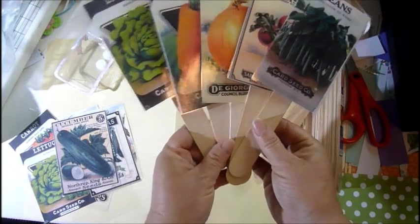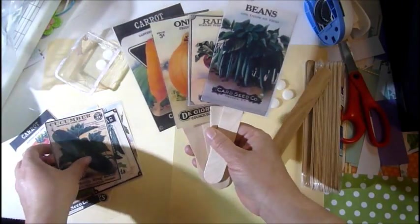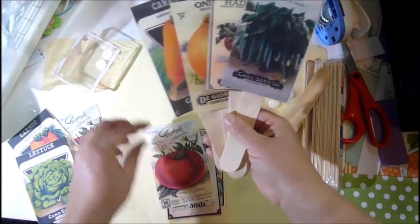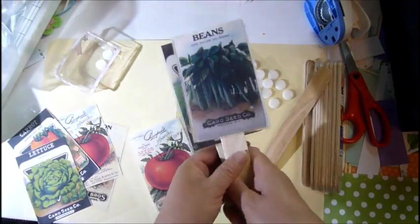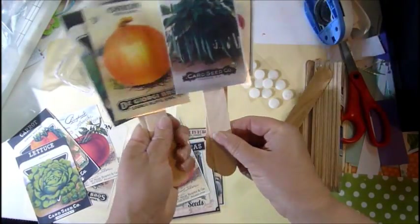I'm going to do a set of eight: lettuce, carrots, onion, radishes, beans, cucumbers, peas, and tomatoes — yes, eight! I'm just putting them together like this. How cute is that? Just put them in the ground.